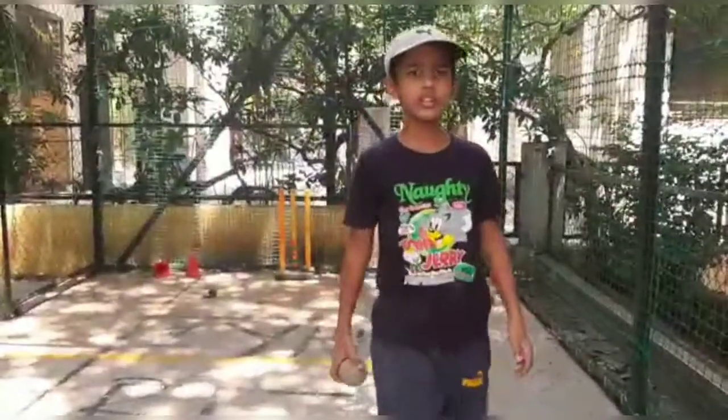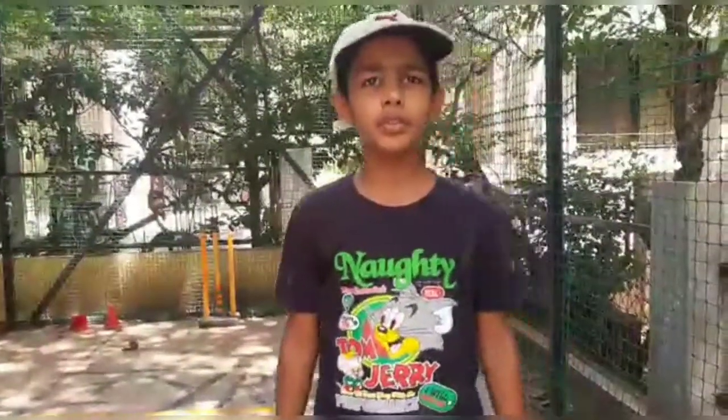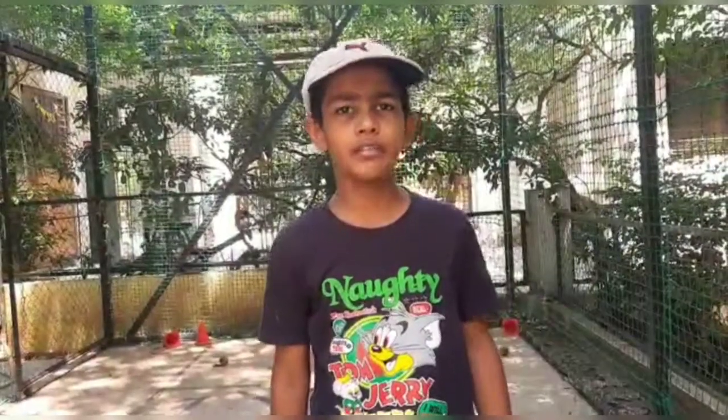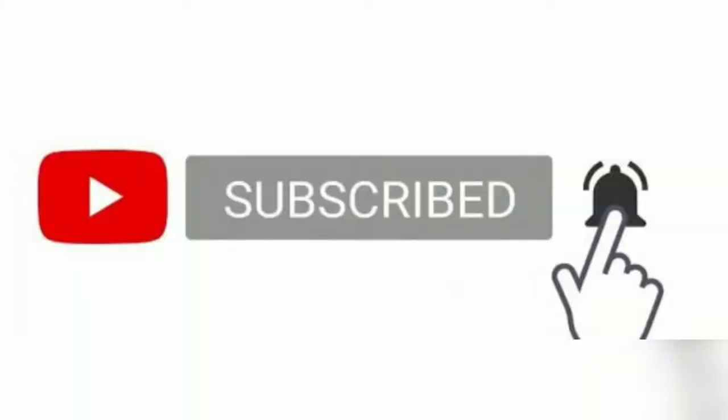Thank you friends for watching this video. If you liked it, press the like button. If you haven't subscribed to our channel, subscribe and press the bell icon for latest updates. Share it with your friends, comment below how you liked it, and tell us which topics we should make videos on. Thank you.